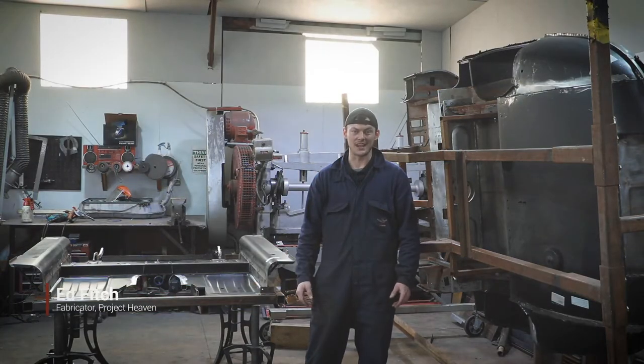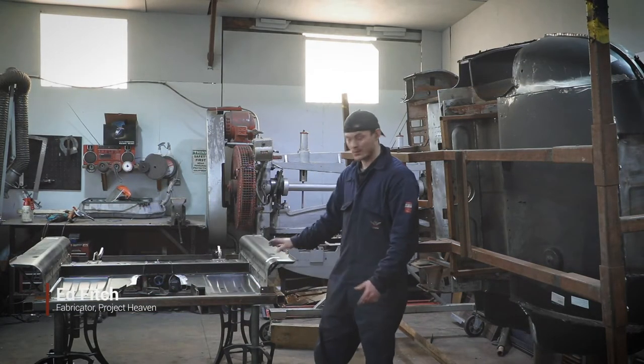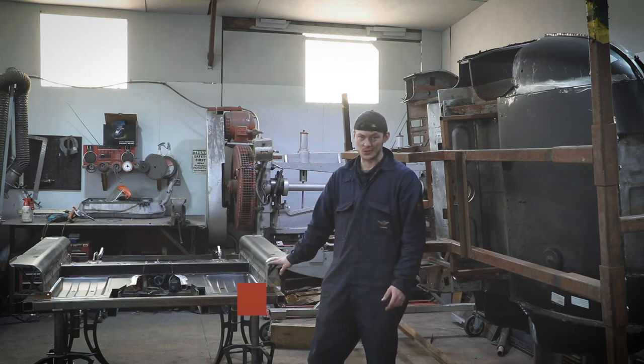Hi guys, I'm Ed at Project Heaven and today I'm going to be walking you through how to put the floor pan together using the industrial spot welder.